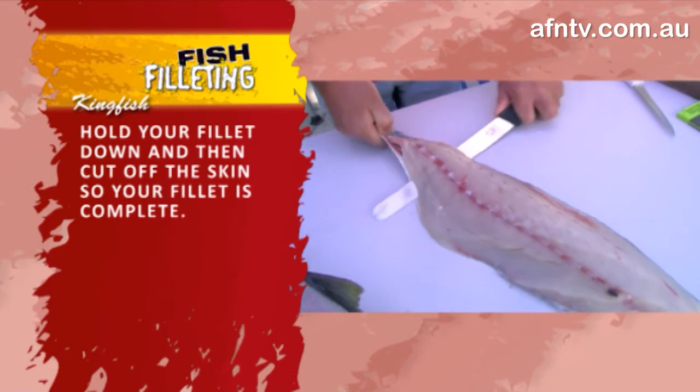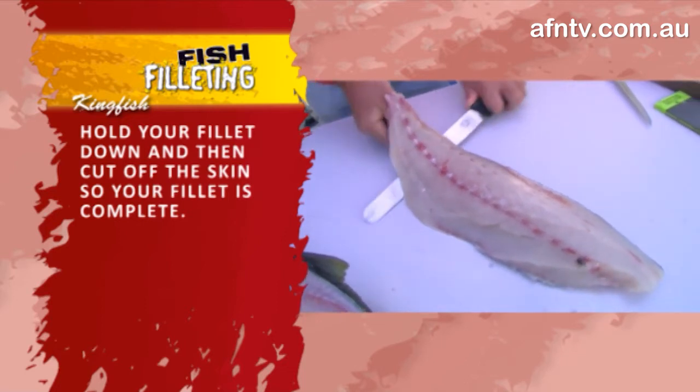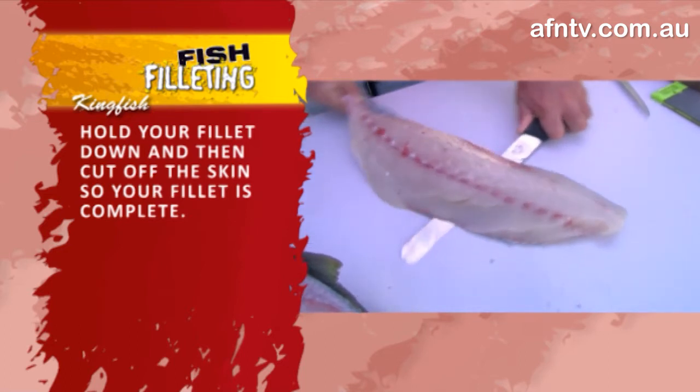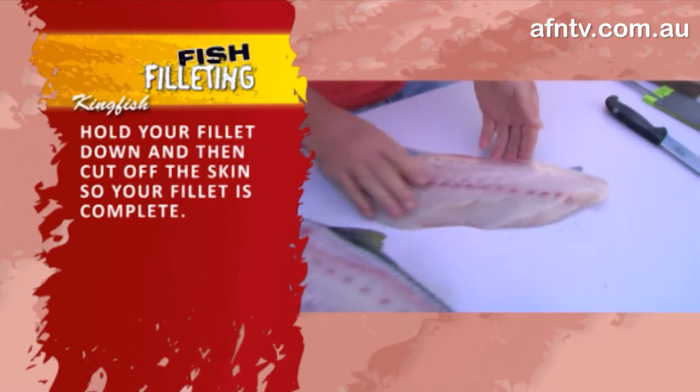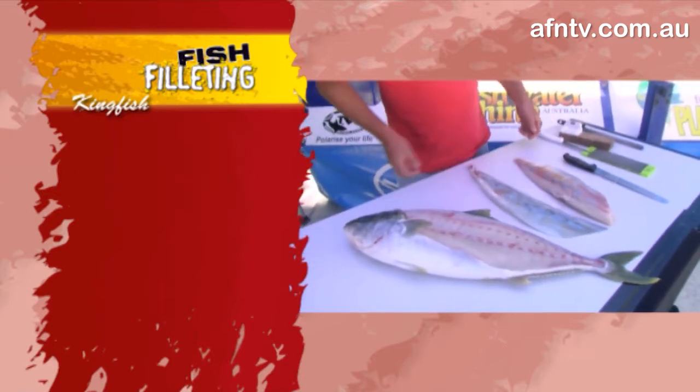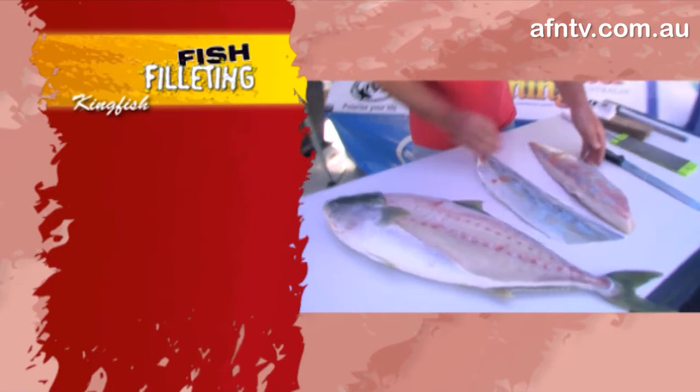Just follow the table along, don't press too hard, your knife's nice and sharp, and it's just simple and easy. You'll see he's actually moving it from left to right, which gives you a little bit of movement and it actually cuts through. Basically it's pretty close to the perfect fillet.